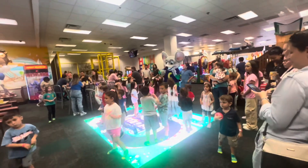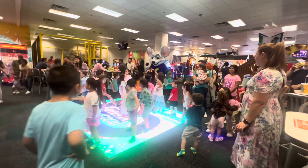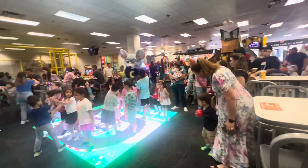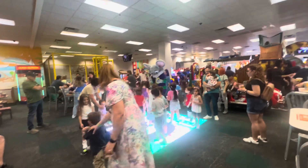All right, okay, let's do the Chucky Strut today. Get on your feet now, don't delay. We're feeling good in every way. So let's all Chucky Strut today. Oh yeah!